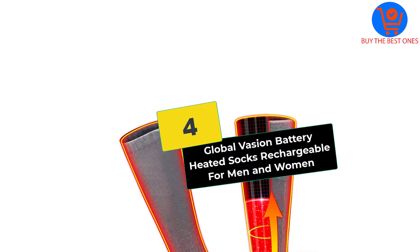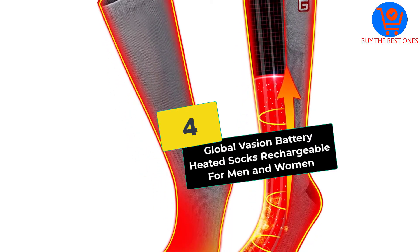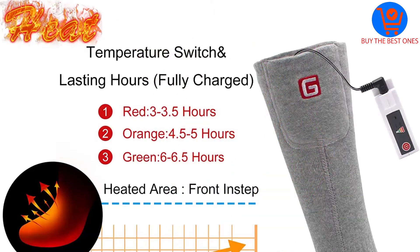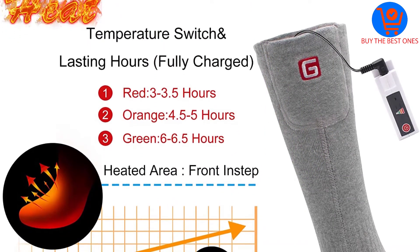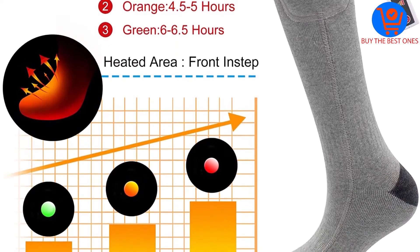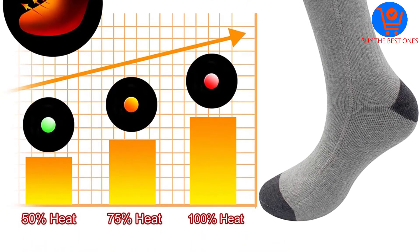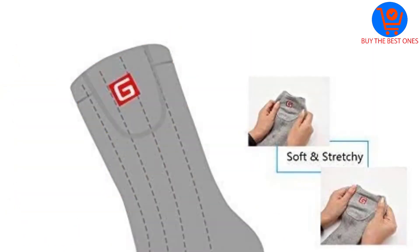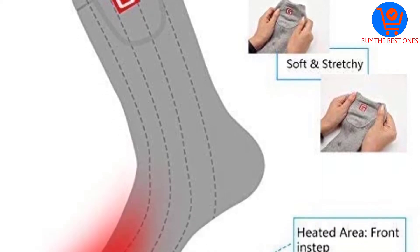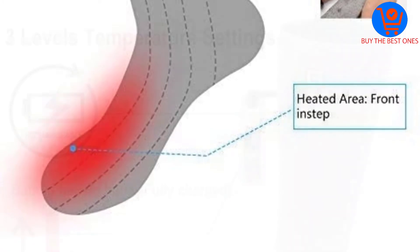Moving on at number 4, we have the GlobalVasion Battery Heated Socks Rechargeable for Men and Women. Are you tired of wet and odorous feet during the winter? No worry about it anymore with this pair of battery heated socks by GlobalVasion. Featuring a synthetic material, it is durable and sturdy enough to resist wear and tear. The battery can be recharged quickly to keep your feet warm at all times. The socks are also breathable and absorbent to enhance comfort during wet days.